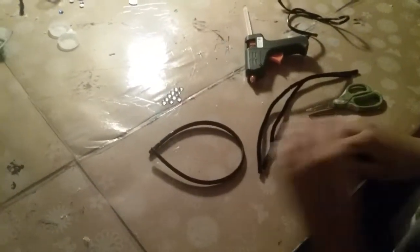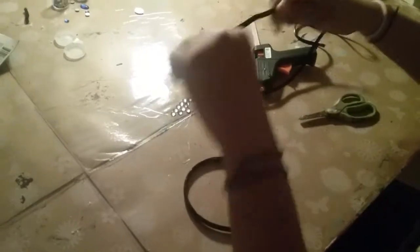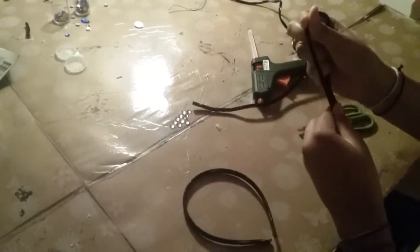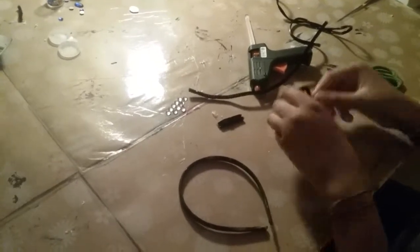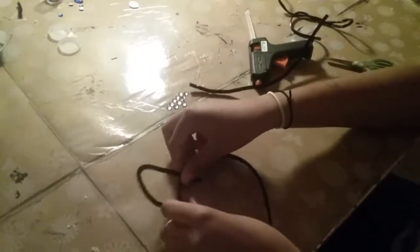The first thing you're going to do is take your pipe cleaners and shape them the way you want your ears to be. Then you're just going to snip off the edges, making sure those are nice and shaped like little kitty cat ears.